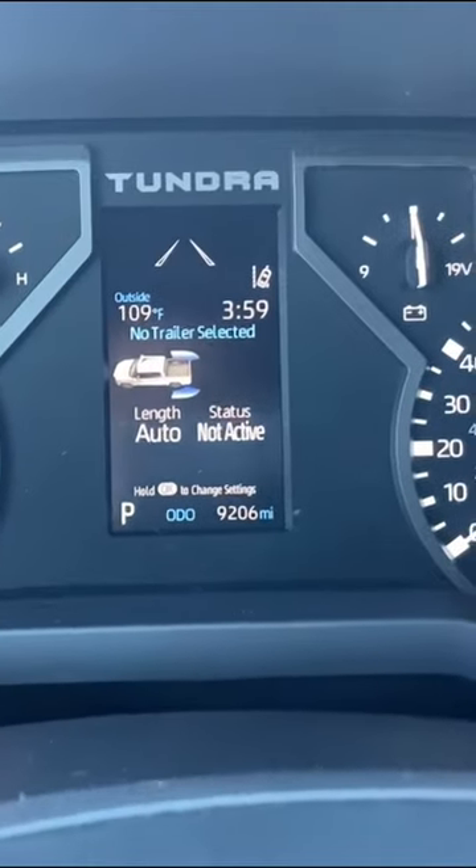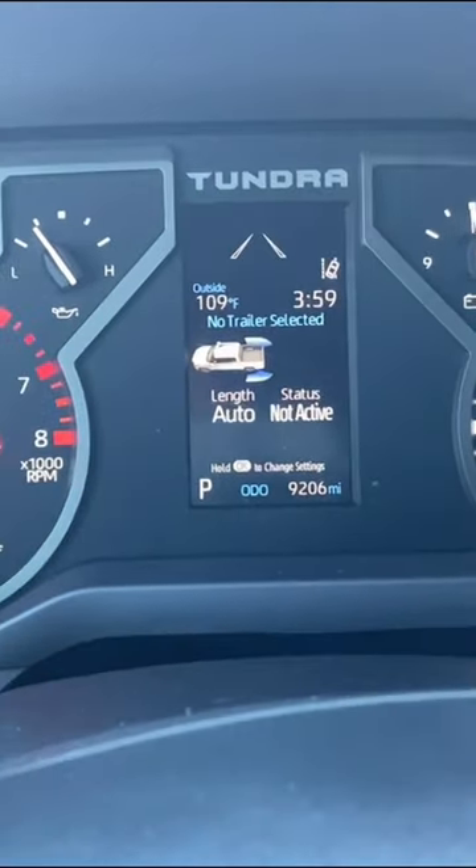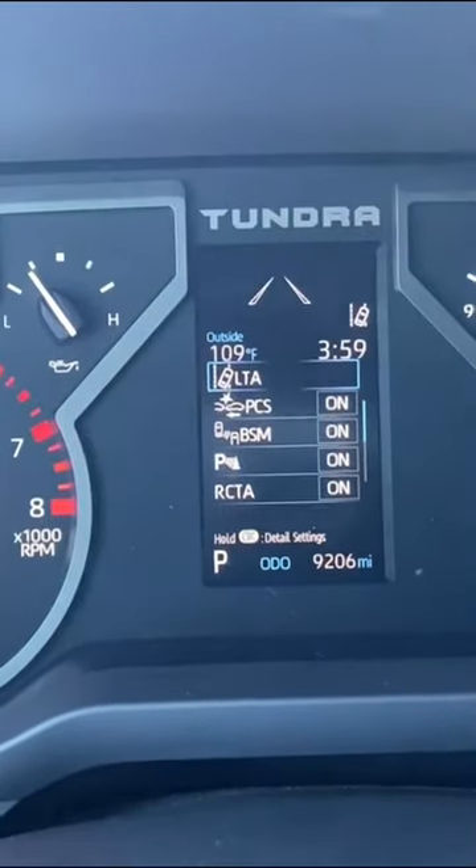Right here with the digital cluster, you have a lot going on — it looks pretty good. If we press these modes right here, you're able to look at a couple of different things.